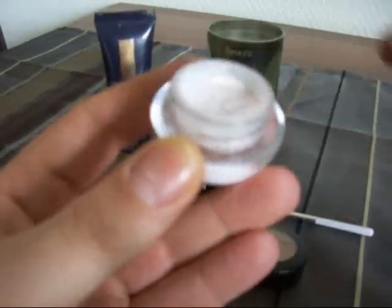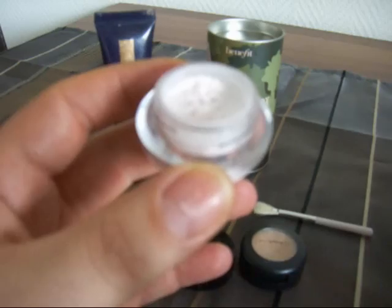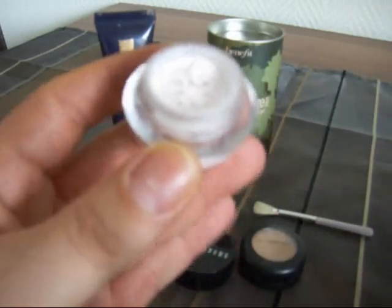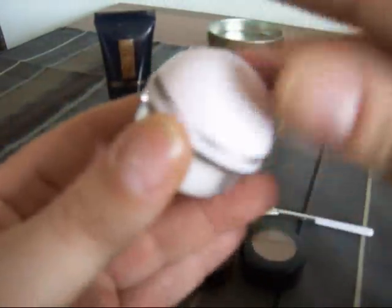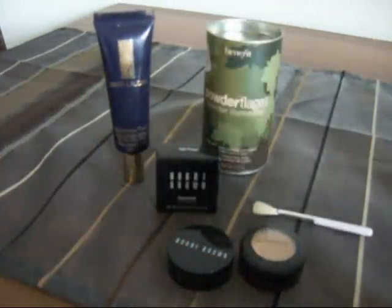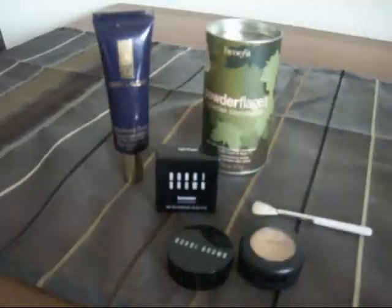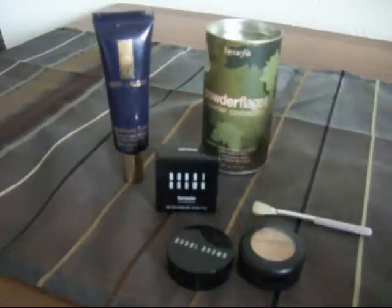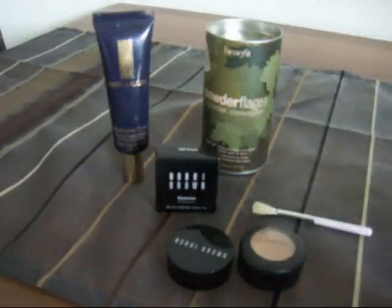You can use this alone or set your concealer with it. If you're looking for a good setting powder for under your eyes, this works really good. I've tried the Bobbi Brown concealer duo — the concealer with the powder underneath — but the problem is that powder is yellow-based, and yellow-based powder underneath the eye looks corpse-y and just doesn't do the job.